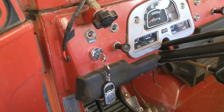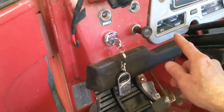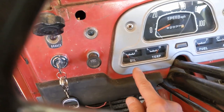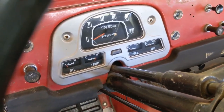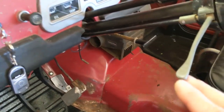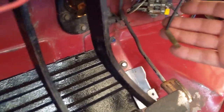The ignition switch has been replaced — the key was lost, so I got a new ignition switch and a new key. The headlights are working. The oil pressure sending unit was bad, so that's been replaced. The temperature sending unit was also bad and has been replaced. The fuel gauge is working, the ammeter is working, the speedometer is working, and the turn signals work. The horn doesn't work — here's the lead for the horn, and somebody has disconnected it.